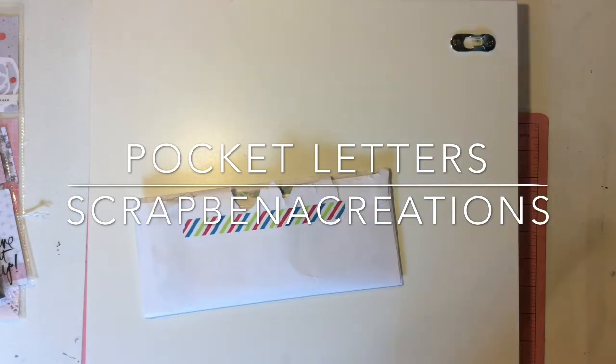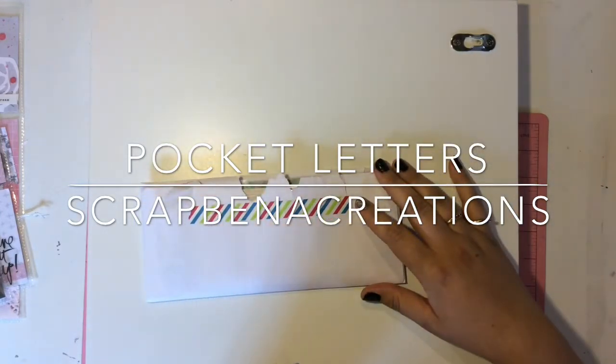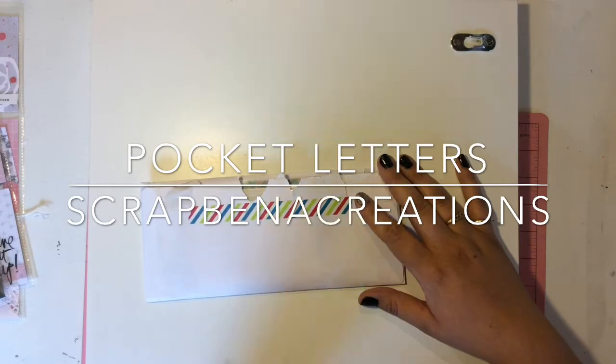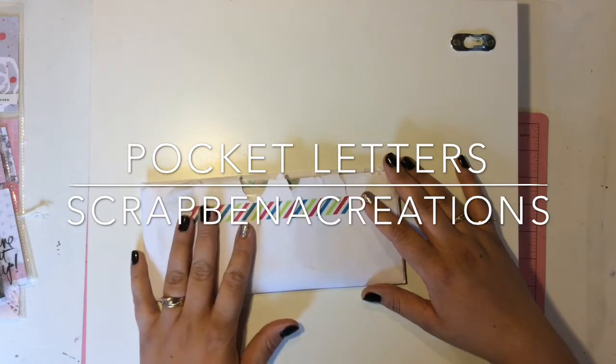I'm super excited. I actually got this pocket letter two days ago, but I had to finish my work week and then yesterday was Saturday and we had a couple friends over. My sister gave us her fireplace that she wasn't gonna use anymore — it was like brand new. So we had a fire, roasted marshmallows, and my girls were like in heaven. I'm really excited to have that in our backyard for this summer.